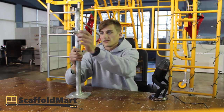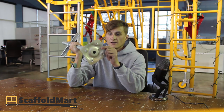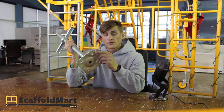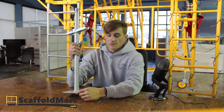Another feature is that the base plate is drilled. It's got four holes, and if you're using mud sills — which you probably should be — you can either nail or bolt it down to whatever you're using for a more secure connection.